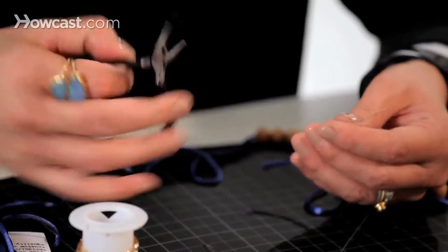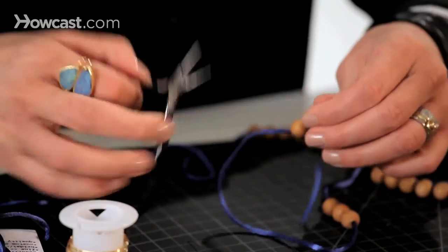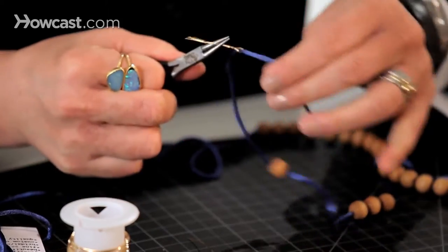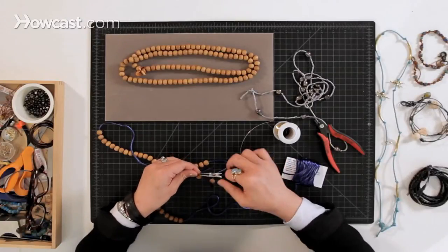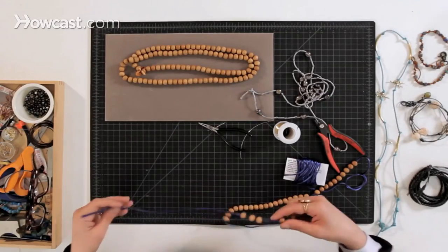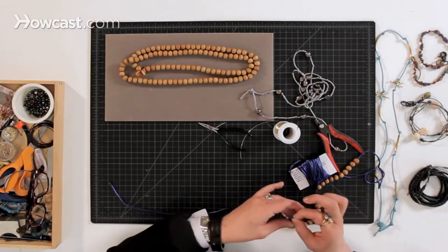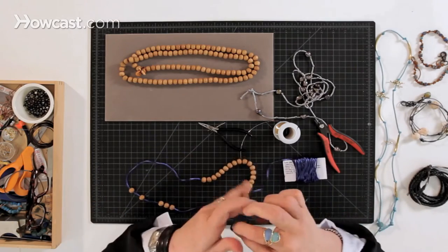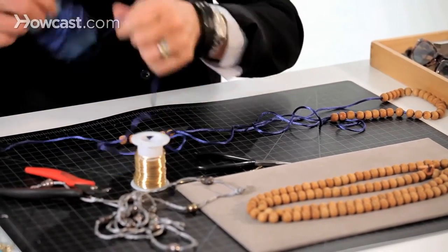We just knot it at the end, so it's very simple — nothing complicated. So these are all the beads I'm going to use. I want to measure the cord. This necklace is 44 inches, so that means I have to do 88 inches doubled. Here's 22, here's 44, so then I'm going to double this, but I'm going to allow some extra yardage for the knotting process.